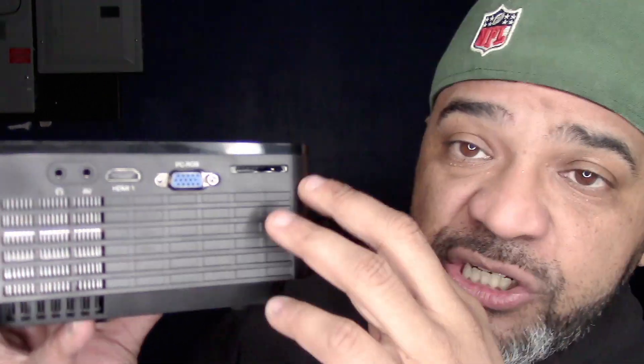This projector has two HDMI ports — only the second time I've seen that. The first one I reviewed with dual HDMI was a 1080p projector; this one is 720p. Having two inputs means you don't have to unplug and replug cables. You also have a USB port, a PC RGB plug, HDMI 1, a headphone jack, an AV plug, and a card slot. On the bottom there's a slider to raise or lower the projection angle.